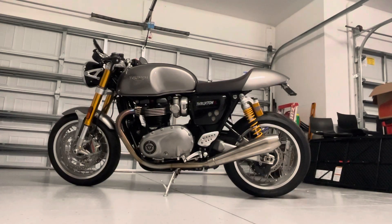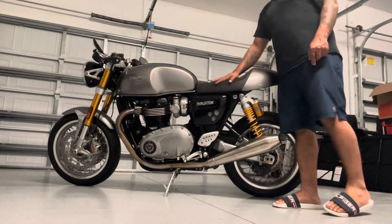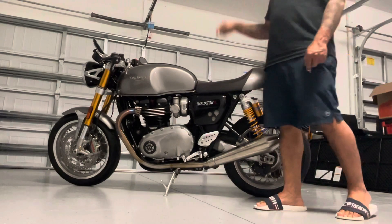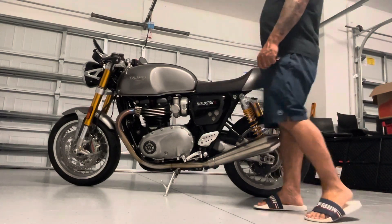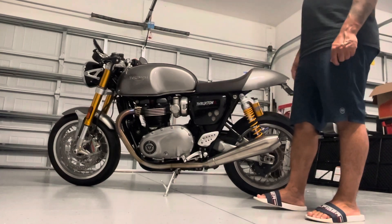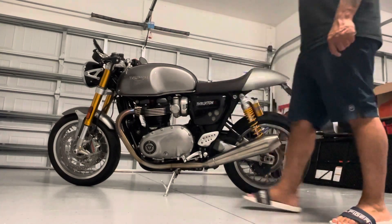Hey guys, welcome back to the channel. Excuse my appearance, but I figured I'd make you a quick video of this 2017 Scrambler that I picked up. I found this bike actually on eBay from a bike shop over in New Hampshire. I picked up the bike for a pretty good price — 2017, it was all original stock.